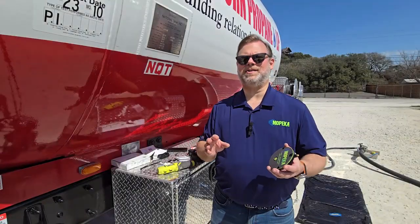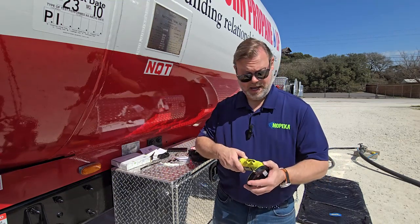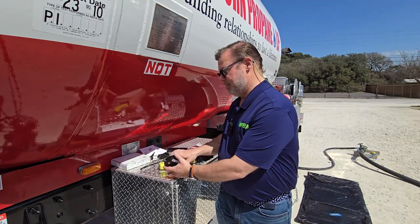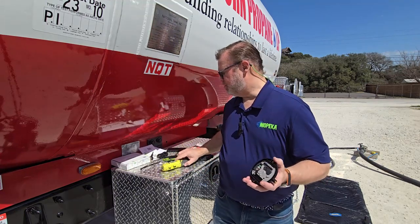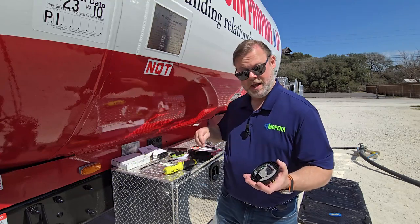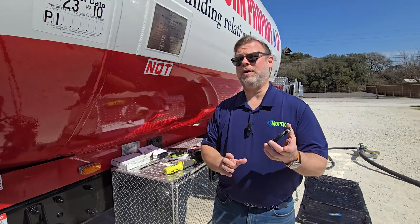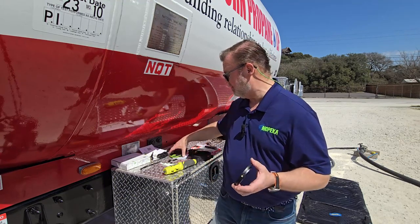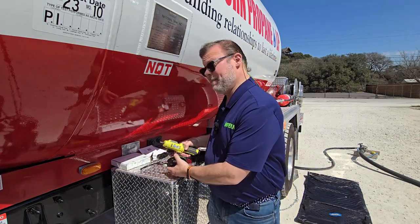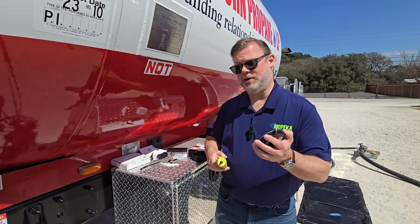The first step in our installation is getting our sensor ready. I'm going to take my Phillips head screwdriver and take out the screws on the lid, giving me access to the battery compartment. As you can see inside, like all the Mopeca sensors, they run on AAA lithium-ion batteries. I'm going to go ahead and put the battery in — I'm going to be greeted with a couple beeps, which means the sensor is on and active. Then I'm going to take my cover and screws and screw these back in nice and tight, making sure I have a good seal.